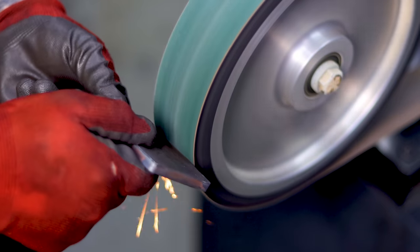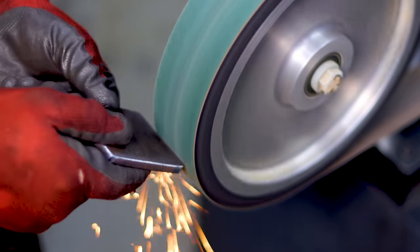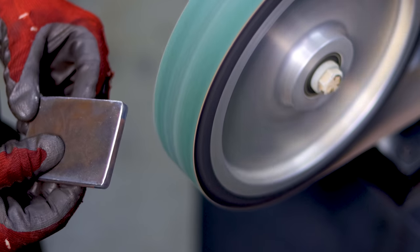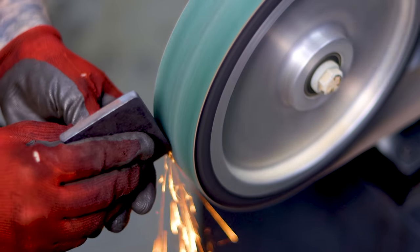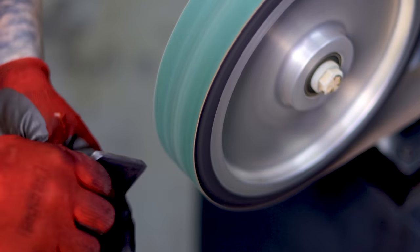Today we're going to be hooking up a massive 14 inch contact wheel, and I'm super excited about that because the contact wheel, other than the flat platen, is my favorite attachment for the Revolution grinder. It's just such an easy thing to hook up and use on a daily basis — I have a constant need for a contact wheel and I really just love using it.